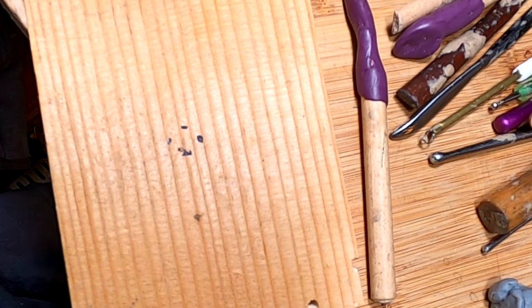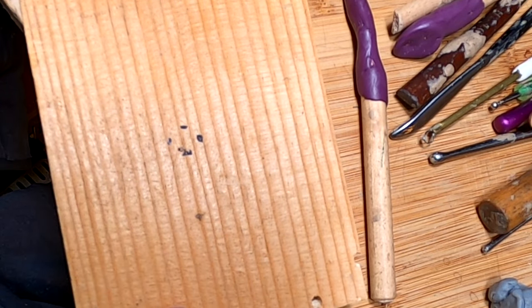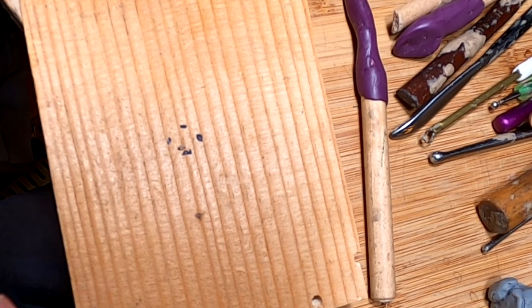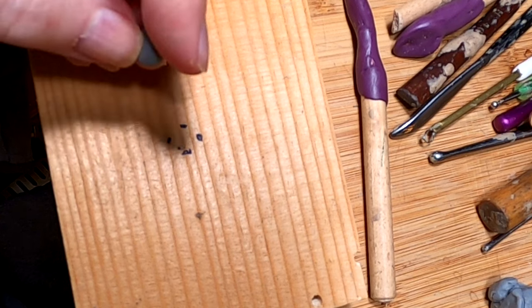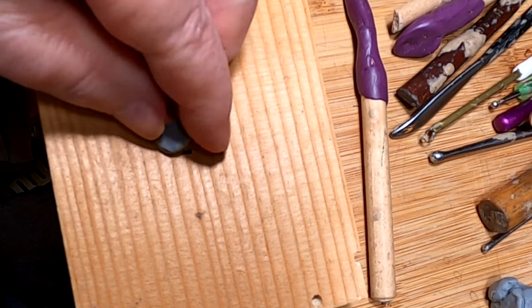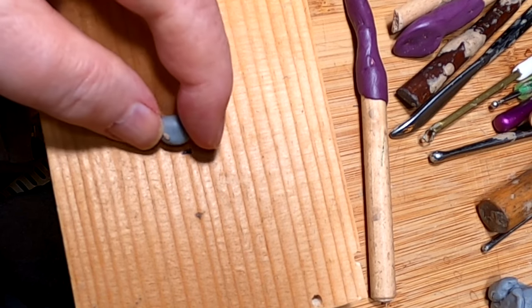I'm going to have to adjust my light here so you can see. Anyway, this is the size of the hand — I figure the palm is about a half head length in length, and that's what I've measured out here. The reason I'm doing it on this piece of wood is because I want to have both hands match in size. So when I get done doing this hand, I'll work on the other hand.